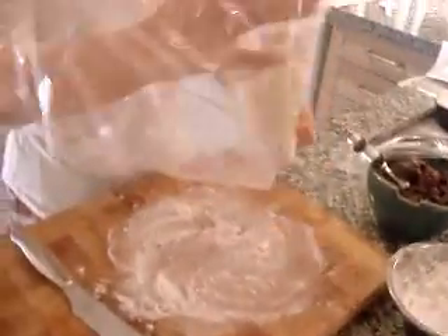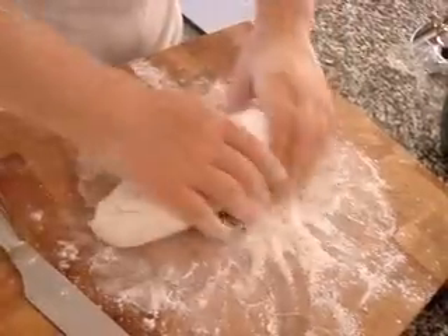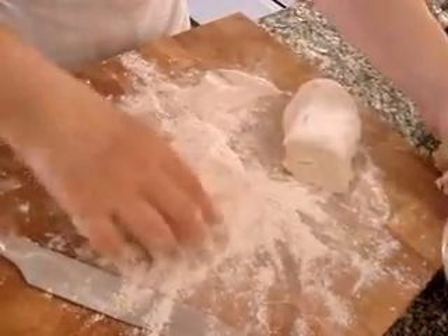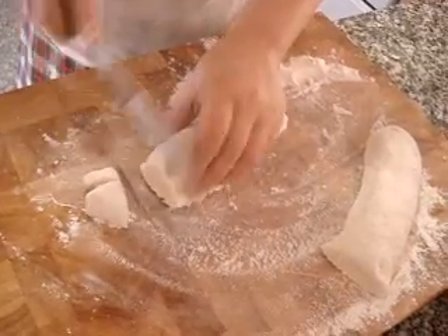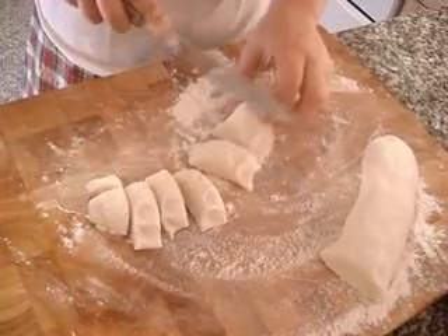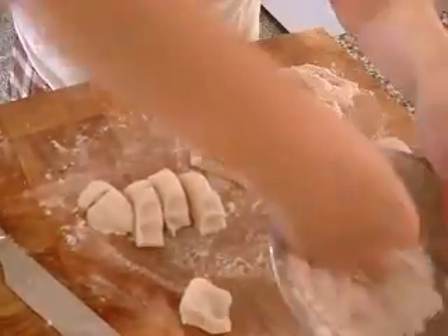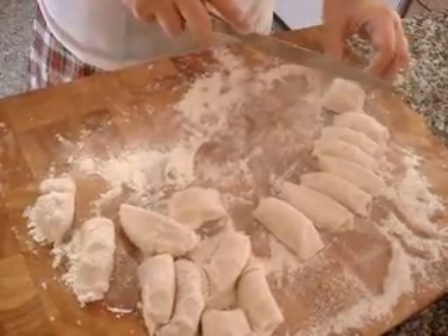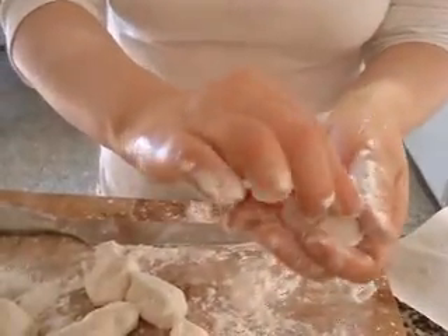First, this is flour. This is difficult if you are doing it for the first time.